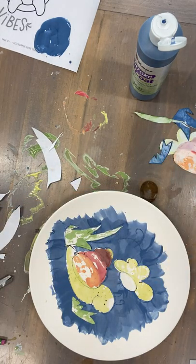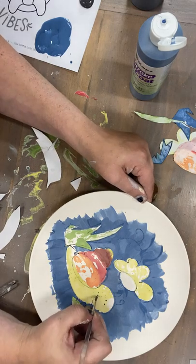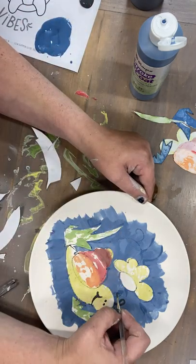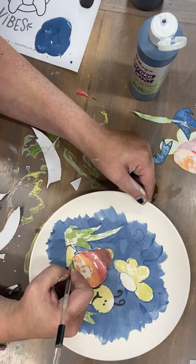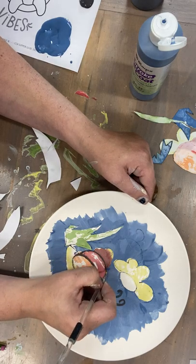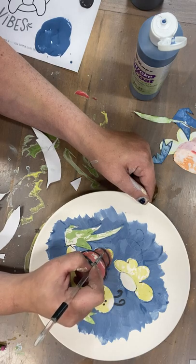Now you're gonna take a tiny brush and take some of your black paint, and you're gonna just fill in the details. You want to put a smile on him, eyeballs, and his antennae. You want to trace around those lines that you had there. If this part makes you nervous, don't worry — it's not gonna look funny if you don't do this step. He still looks super cute; I would at least put his smile, his antennae, and his eyeballs in.